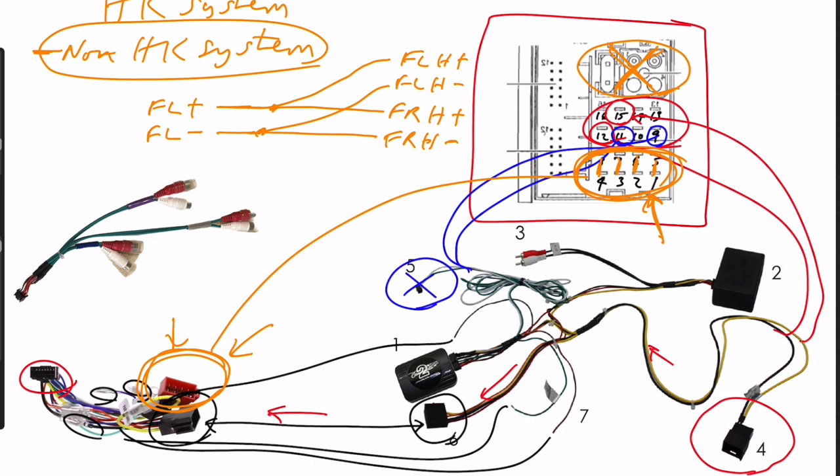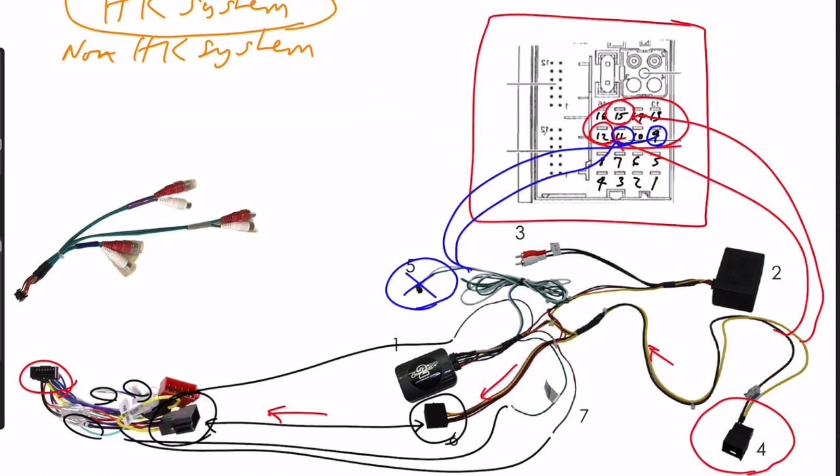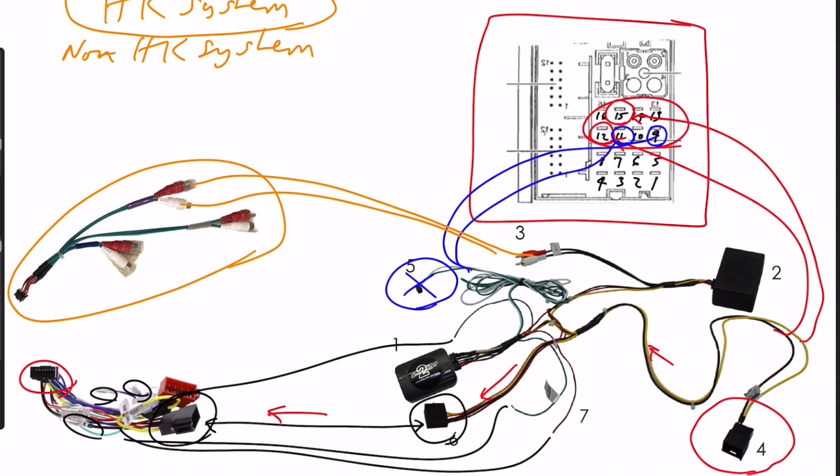If you do have the Harman Kardon system, you need to use this extra harness which takes the preamplifier outputs from the head unit and breaks them out into phono connectors. You simply connect the front phono connectors to these phono connectors here. Then you need to remove the fiber optic cable from the back of the connector block and put it into this converter, which ensures the sound from the head unit gets passed to the fiber optic signal to power your speakers.